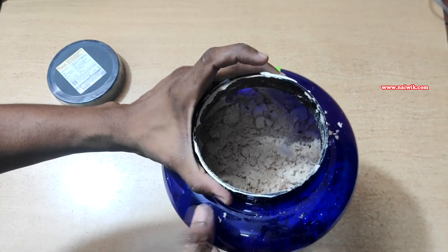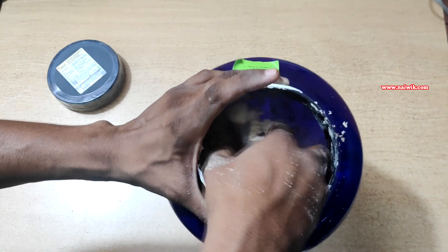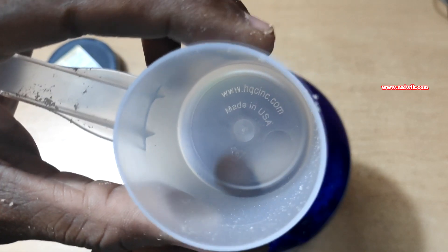Inside you can see the whey protein. All genuine whey proteins will have a scoop inside — you need to check for that. Here you can see the scoop. Under the scoop, as you can see, there is a recycle mark and 'Made in USA' printed.